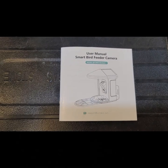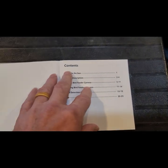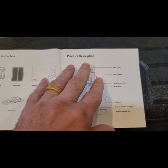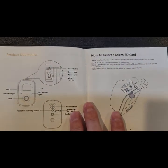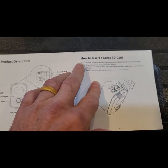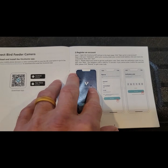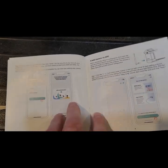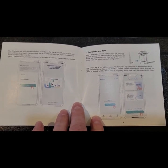We have a pretty nice user manual that comes with the bird feeder with step-by-step instructions on how to get it connected to your home Wi-Fi. I'm getting a bit of glare on it, but hopefully you can see it — it's pretty informative on how to do it all. When hooking it up to your Wi-Fi, be sure to follow these step-by-step instructions in the manual — it's easier than trying to follow the on-screen instructions.